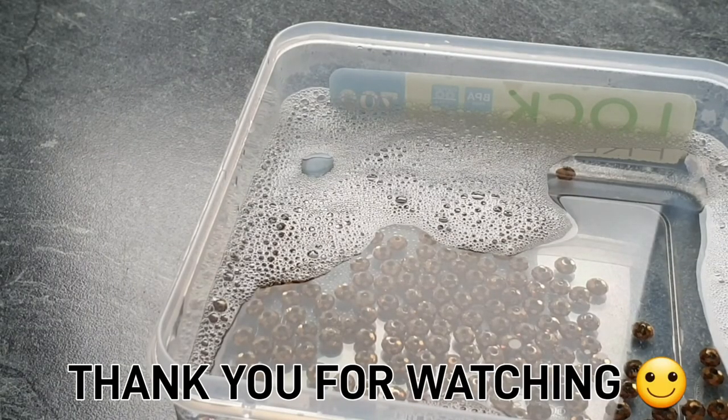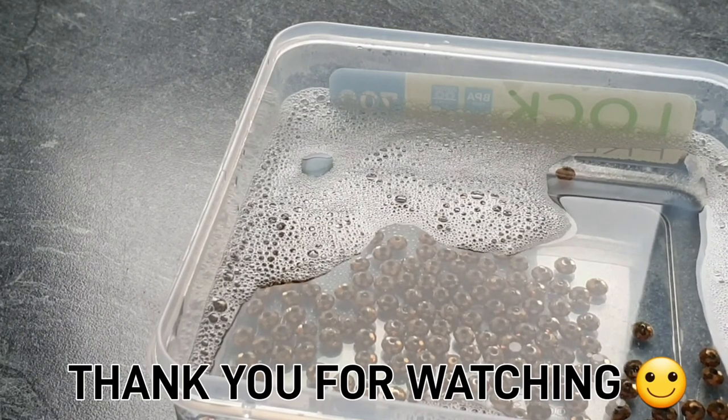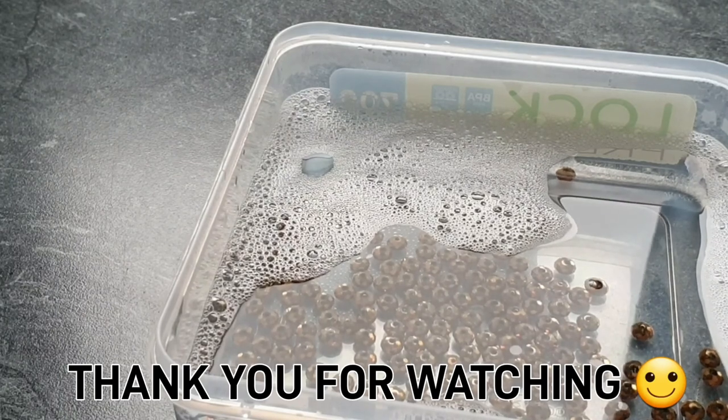That's it for today. Thank you for watching my video and I will be uploading again soon. Like and subscribe, and I'll see you soon. Bye.